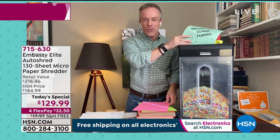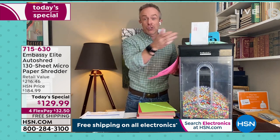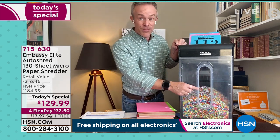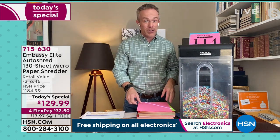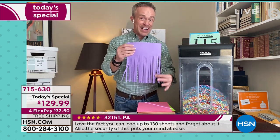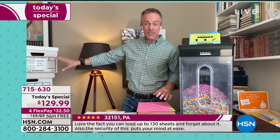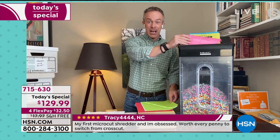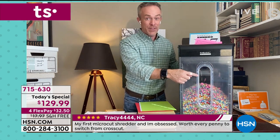You can see how shredding technology has evolved. If you're still shredding with something old, you're trusting your identity and credit score to dated technology. Upgrade. Instead of having to go through a page at a time, you can load up the auto-feed tray and go through stacks at a time — get that instant gratification. And because it's a Today's Special, it ships for free. You're getting this nice large care package including six lubricant sheets.